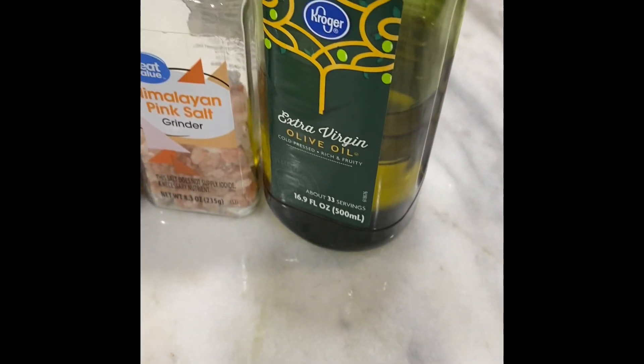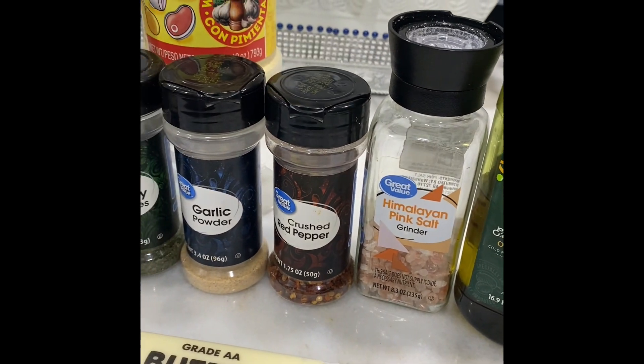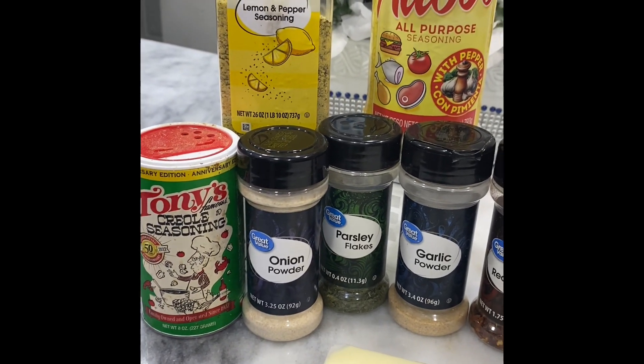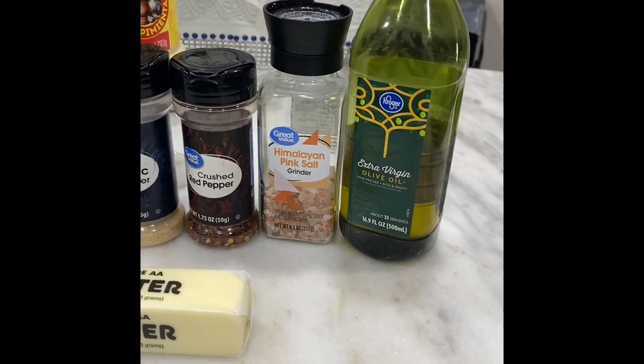Our seasonings: we have extra virgin olive oil, Himalayan pink salt, crushed red peppers, garlic powder, parsley, onion powder, Tony's Creole seasoning, lemon pepper, and adobo.